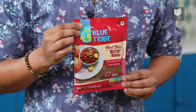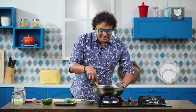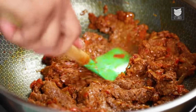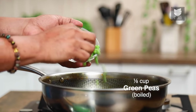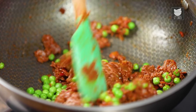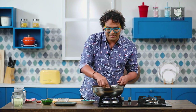At this stage let me add in the hero of this recipe — the Plant-Based Mutton Kheema by Blue Tribe. Let's increase the flame and pan fry this for at least a minute or so. Once pan fried, let's add in the boiled green peas and mix everything well. I'm going to divide the Kheema into 2 parts: the first one remains as it is, red in colour, and the second one will have some spinach added to become green in colour.